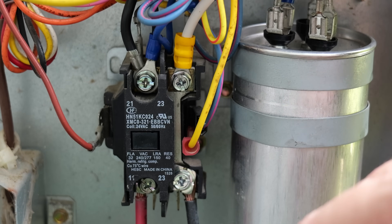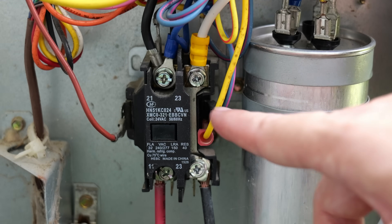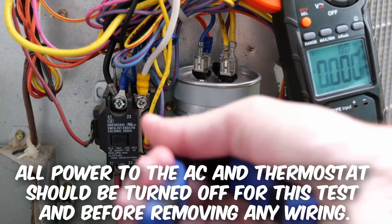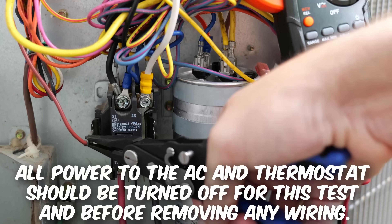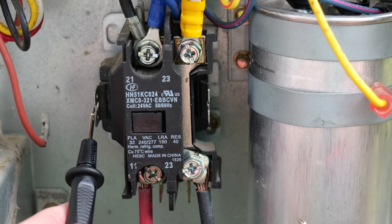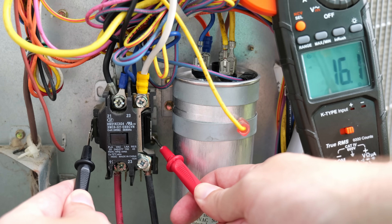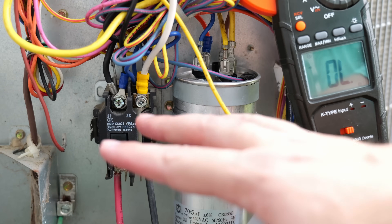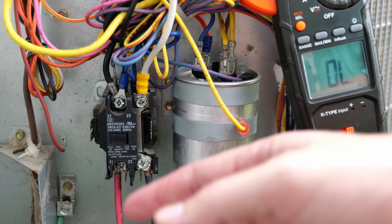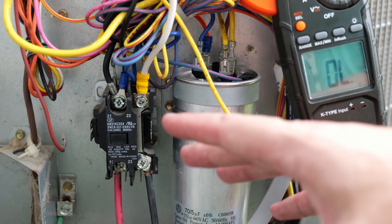If absolutely nothing is working — maybe you are getting your 24 volts but the plunger is still not getting pulled down — that's where we want to check the coil inside the contactor. To test the coil, I need to remove the wires from both sides of the contactor, then change my multimeter to resistance mode. Taking one probe to each side of the contactor, we're getting about 16 ohms, which tells me the coil is in good shape. You want somewhere between around 9 ohms on the low end up to 20 or 22 ohms on the high end. Anything above or below that range means it's time to take a closer look.